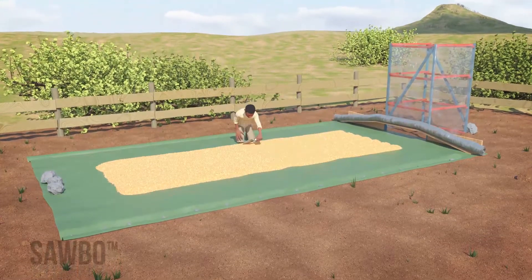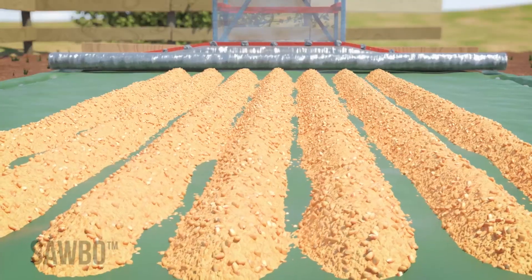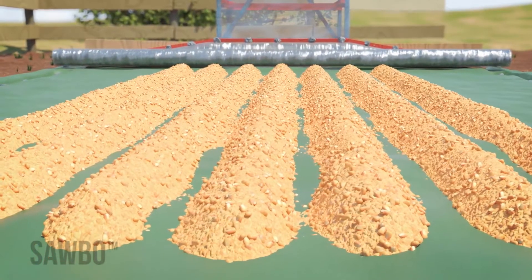Using your hands or some other tool that won't tear the tarp, make seven or eight parallel rows of maize with the furrows as deep as possible.